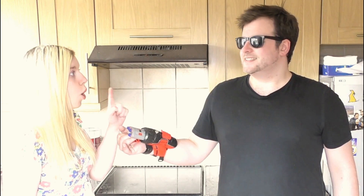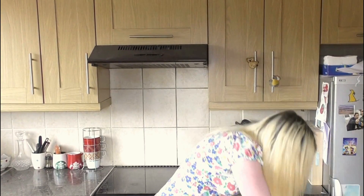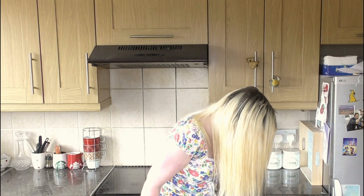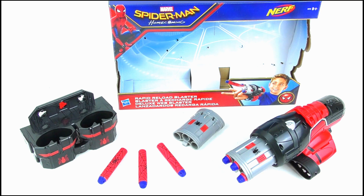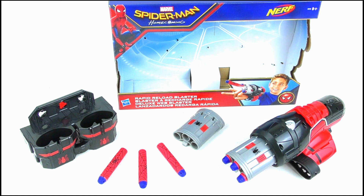No — not again! [More dart-shooting chaos ensues.] That's what you get. Moral of the story is: don't shoot people in the face. It leads to bad stuff. Anyway, what did you think of this toy? Let me know in the comments. And if you're new to my channel, please hit subscribe for more videos and keep up to date with my upcoming reviews by liking my Facebook page and following me on Twitter as well. Thank you so much for watching. Goodbye.